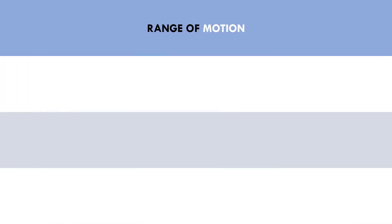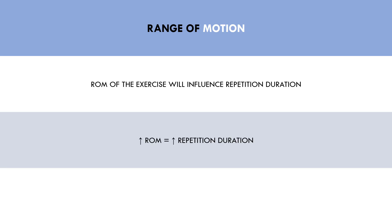Next we have range of motion. This is not a factor that tempo will influence; rather, it is something that will influence what tempo we use. The natural range of motion of an exercise will determine how long it takes to go from the start to finish point in the movement. So even if we lift with the same speed, it may take longer to complete a repetition of one exercise versus another. For example, it will take longer to complete a repetition of a full depth back squat compared with a leg extension, simply because the range of motion is larger. This makes it difficult to prescribe an exact repetition tempo duration.